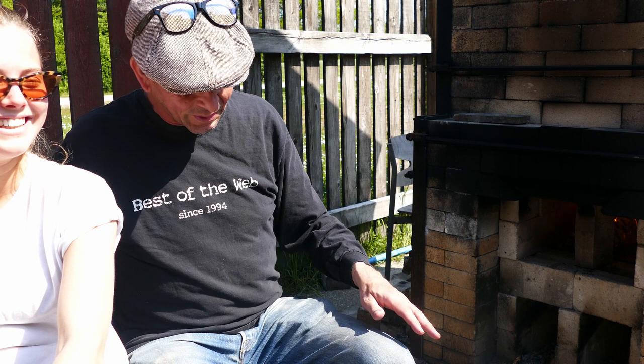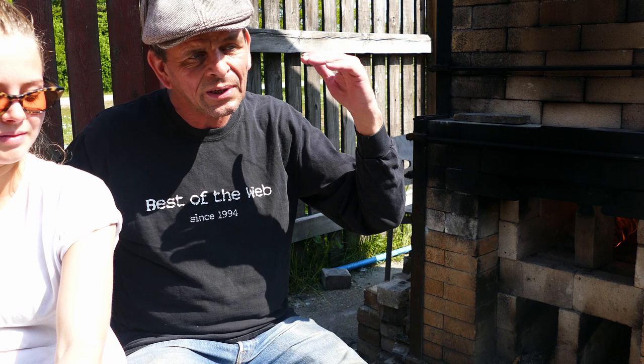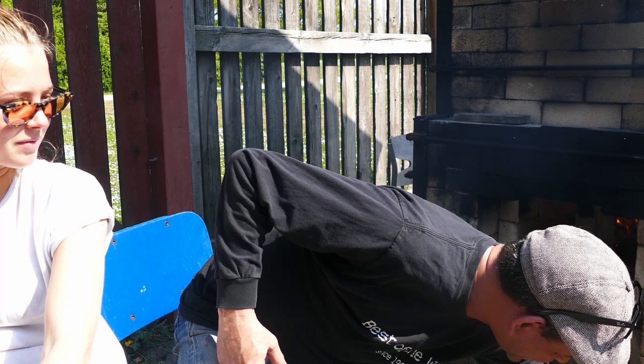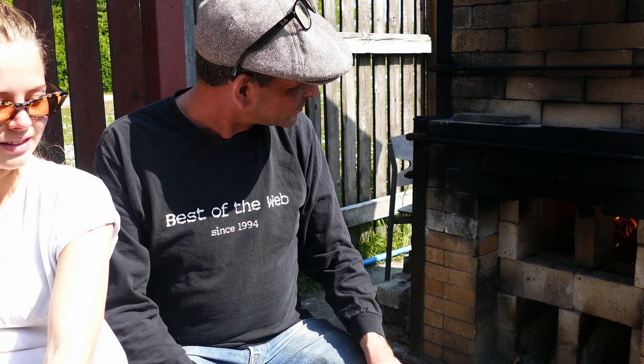Ronja woke up at nine and took over. We'll have to fire this for the next 12, 15, maybe 20 hours — we don't know for sure — because we've got to reach a certain temperature of about 1300 degrees and then keep it there for a couple of hours. Right now we're at 435 degrees centigrade on this one. The other one is maybe 600 or 700, but there's still more than a few hours to go before we reach top temperature.